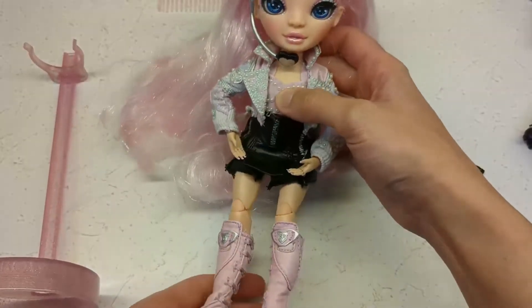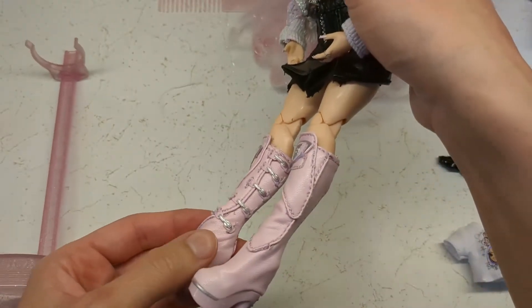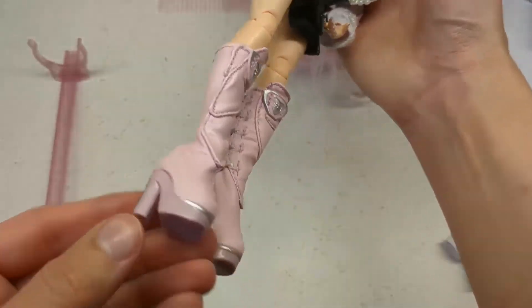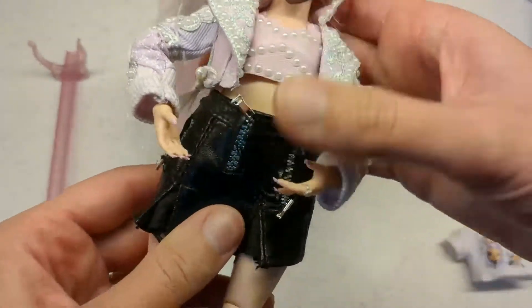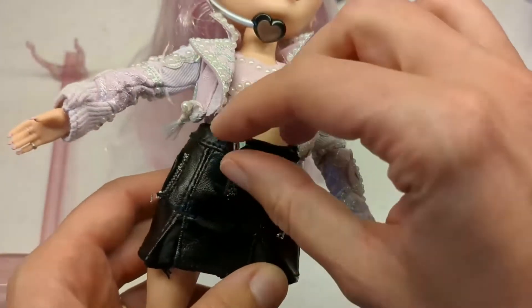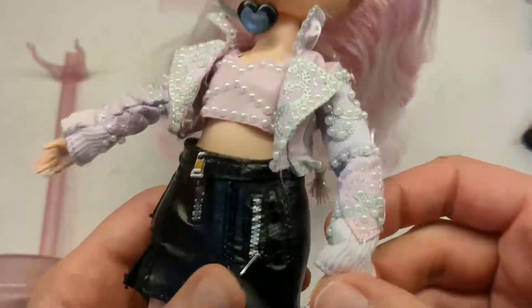Back here, she is back in her first outfit. The detailing on these boots is really nice. I've got the skirt with zippers — they're not functional, but they've got the individual zipper pulls, so that's neat.